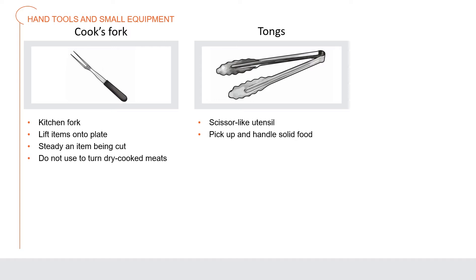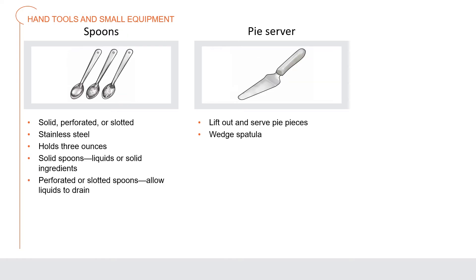Tongs are a scissor-like utensil that food handlers use to pick up and handle all kinds of solid food. To keep food safe, food handlers should never use their hands to pick up food. Cooking spoons for quantity cooking are solid, perforated, or slotted; they are made of stainless steel and hold about three ounces.